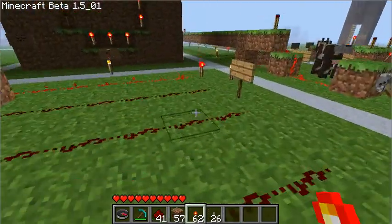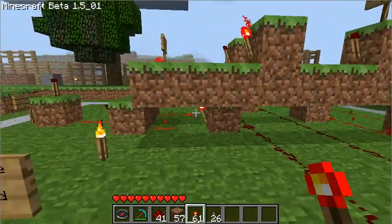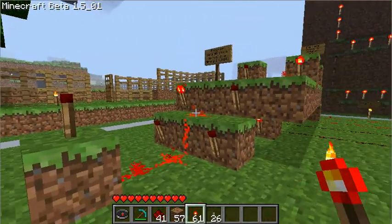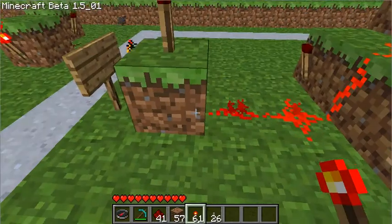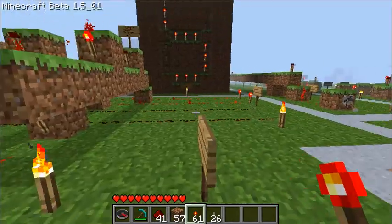Now if I go here and say I change this — I add this one — that inverted signal will now drop to low and it will turn this torch on. And as soon as any one of these torches turns on, your output turns on, the torch turns off. It's no good.